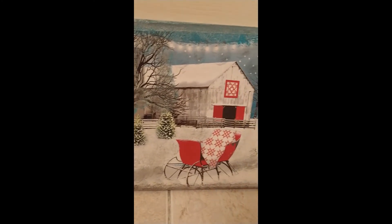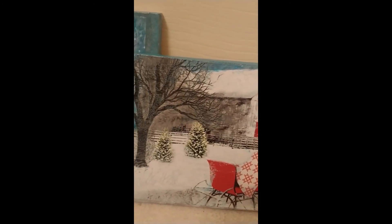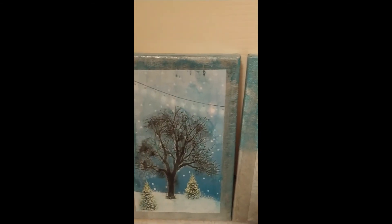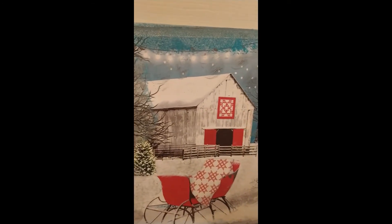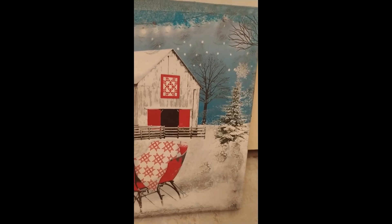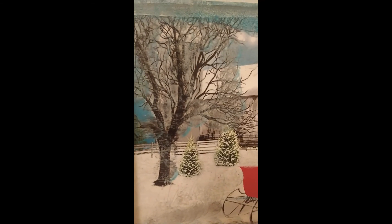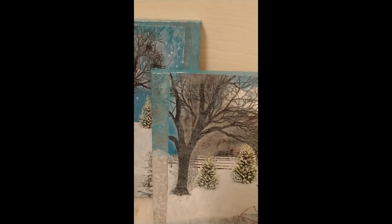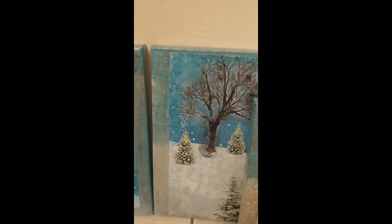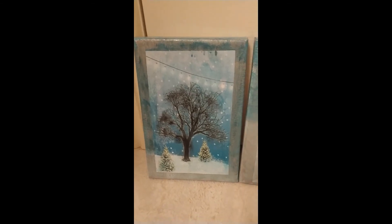If I decide to put any ribbon or lace trimming around the pictures I'll post a quick update. As of right now I really like the way they are and I'll be hanging them next to my fireplace in the formal living room. This has been an interesting video - it's my second one where I've done gift bag decoupage on canvas. I prefer decoupaging with napkins so I'm going to go back to doing those - it was really fun trying this style but it's a little harder with the thicker paper. Thank you, see you in my next video!